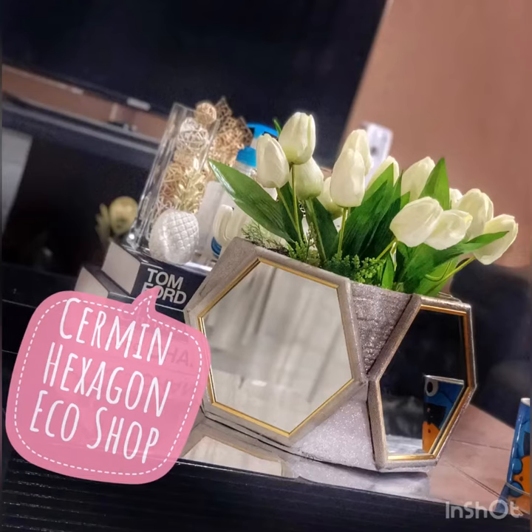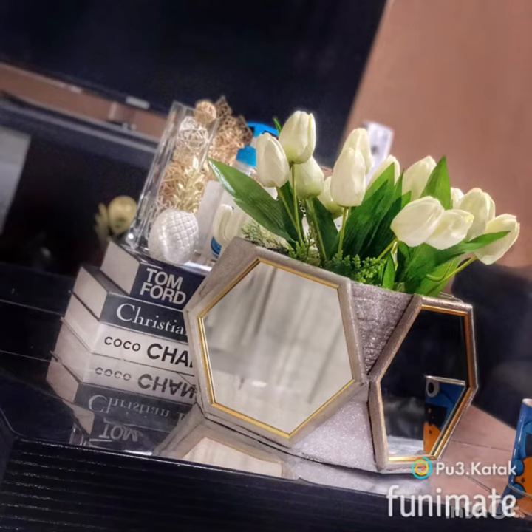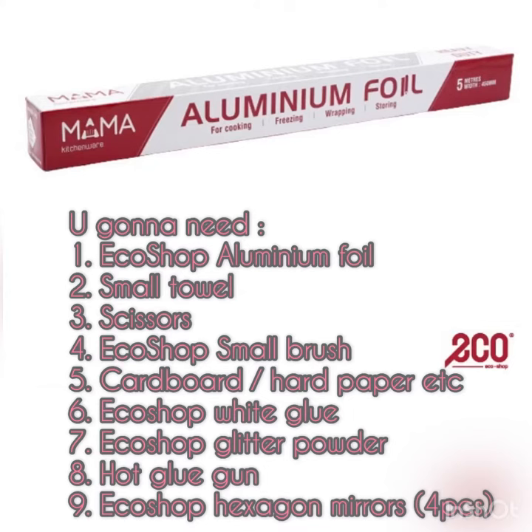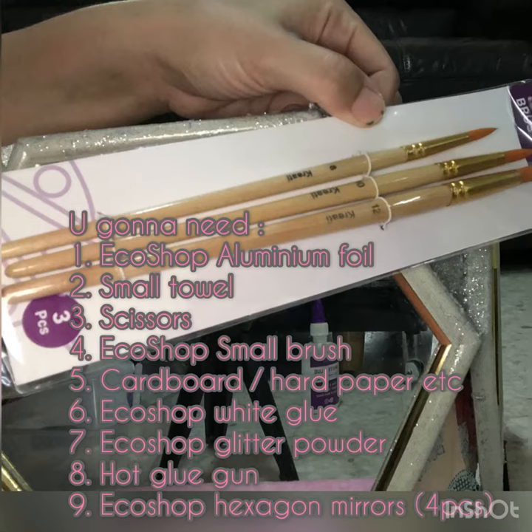Assalamualaikum and hi everyone, welcome back to my DIY deko channel! Thank you so much. These hexagon mirrors have been such a huge viral home decor from eco shop. I wanted to make an eco tray but it didn't work out, so I made it into a vase instead. Here are the things you're gonna need — almost 100% of the items you can get at eco shop.